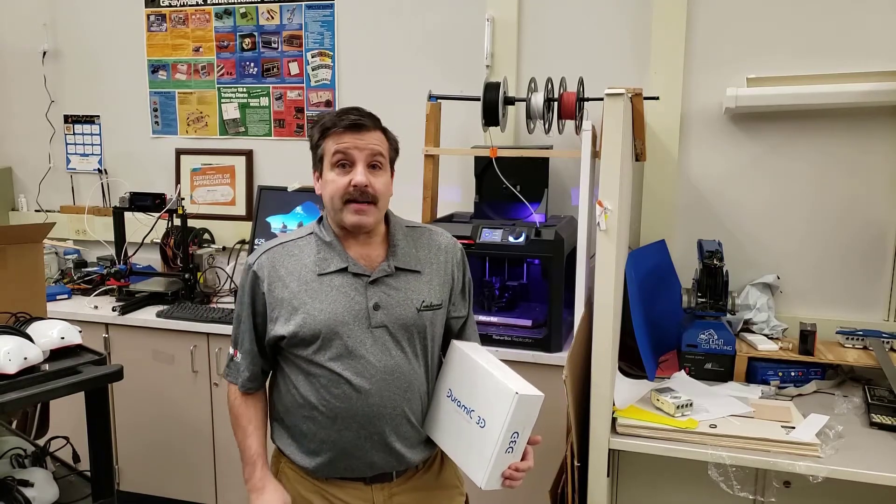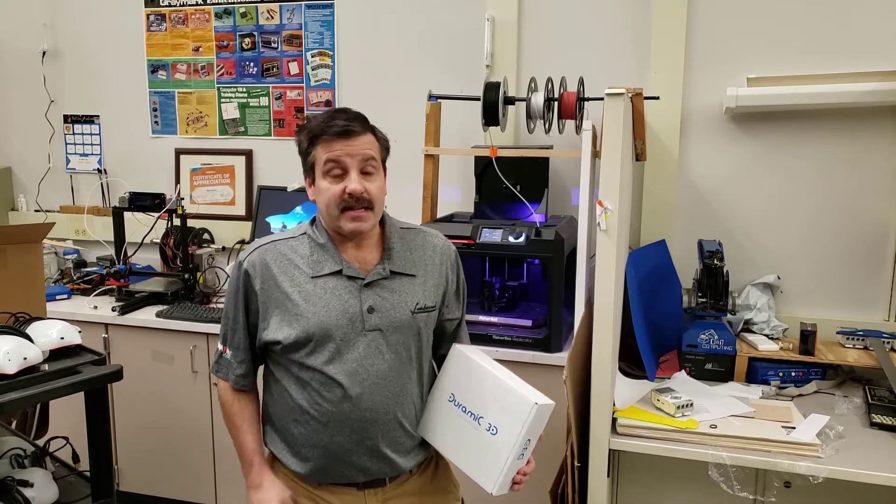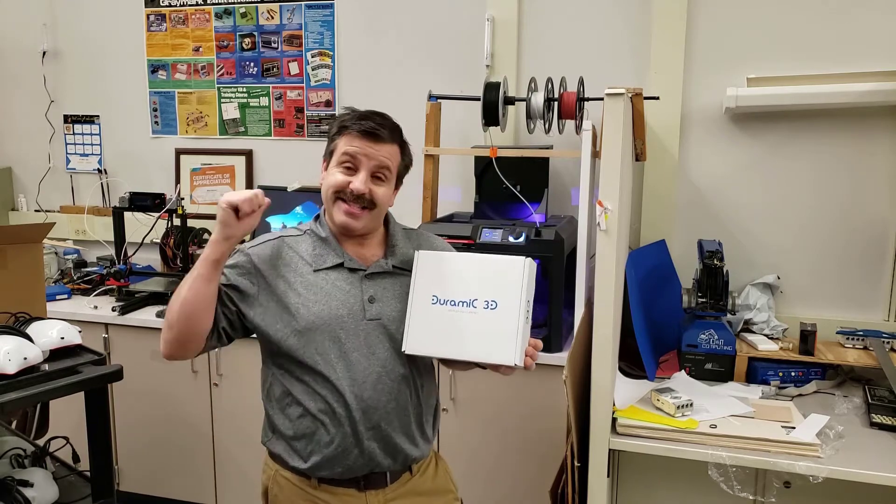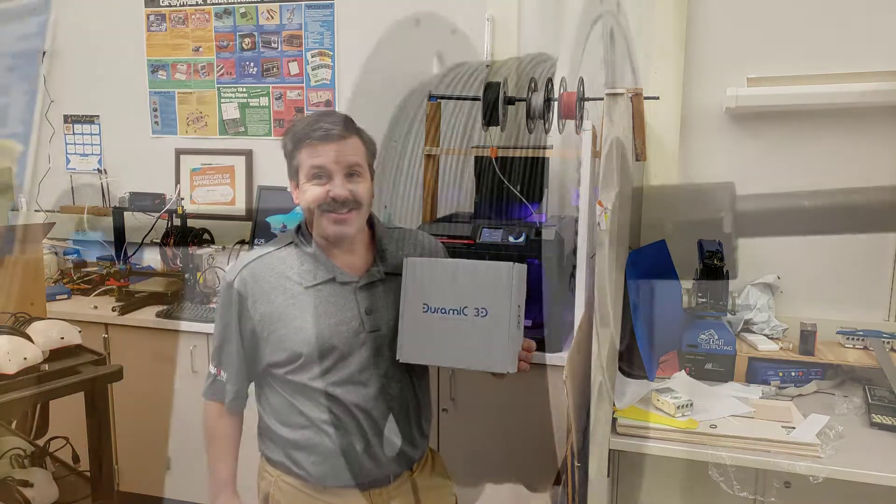Good day friends, it's me HL Mod Tech and I'm back with another episode in my tested series. Today I'm going to talk to you about Dura Mike 3D filament. So my friends, let's get cracking.